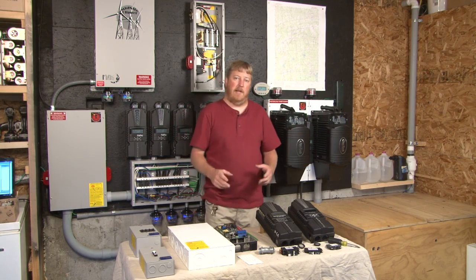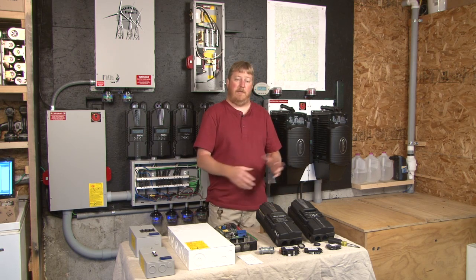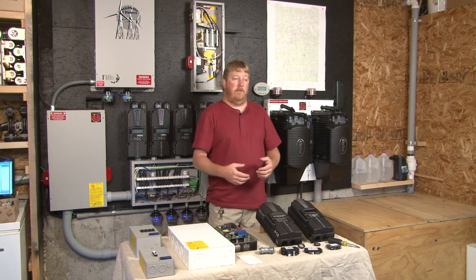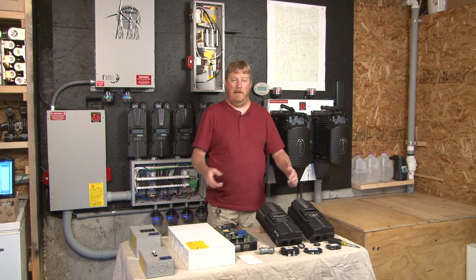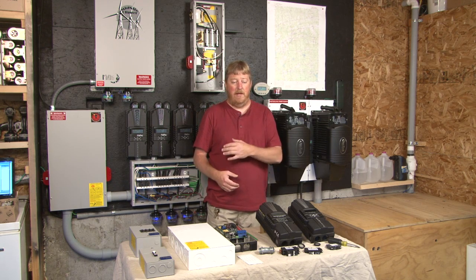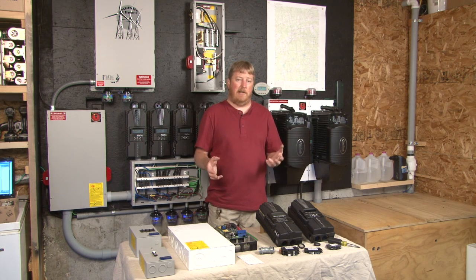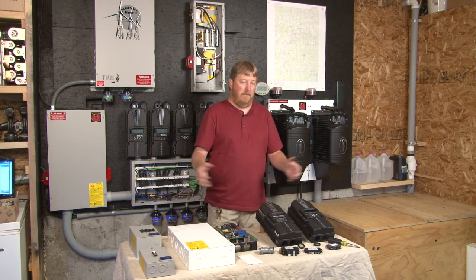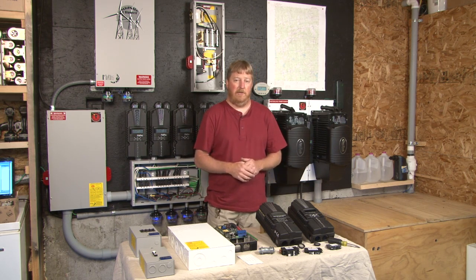Hi, I'm Ryan of Midnight Solar. Today I want to show you how the Classic Light and the Classic integrate with all of our different breaker boxes and circuit breakers. To do this we're going to use my actual off-grid system here in Maine — it's running as we speak, you can hear the fans. I'm going to show you some of the benefits of the ePanels as well as the MNDC-15 for large systems, and I want to show you the variety of options we have to integrate these Classics into your renewable energy system.